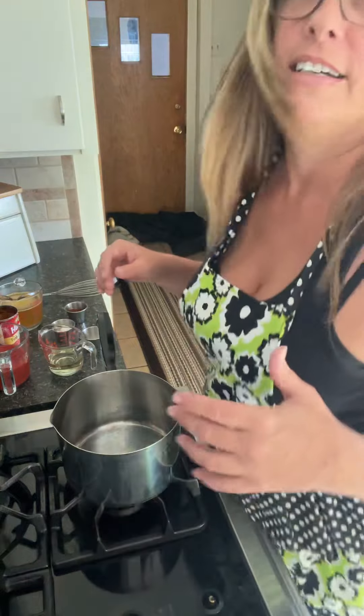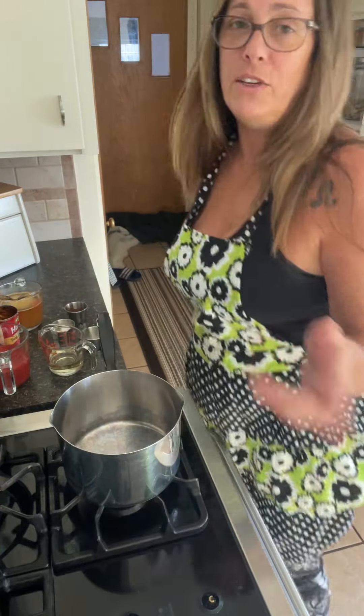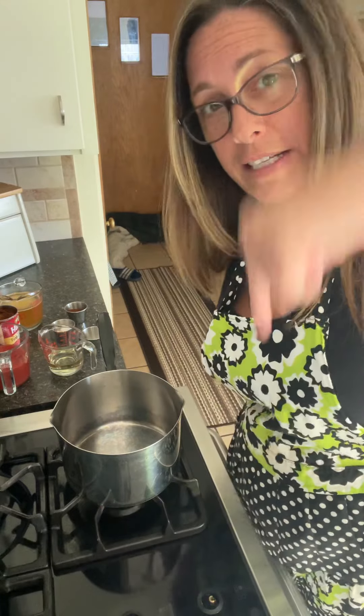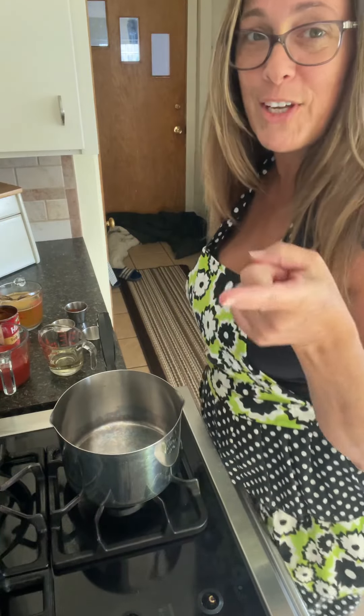I wish I could edit these videos, but I don't know how. And this is dinner, so we're not making this twice. You want to make this with me? Go ahead, peek down right there and see if you've got these ingredients. I'll hold on a second. You're back? Perfect. Let's do this together then.